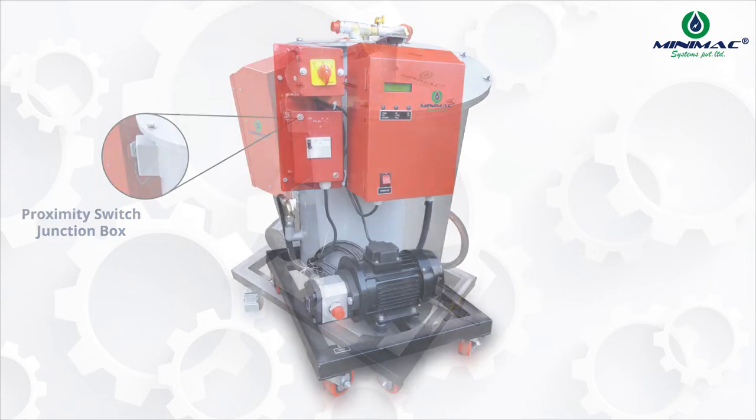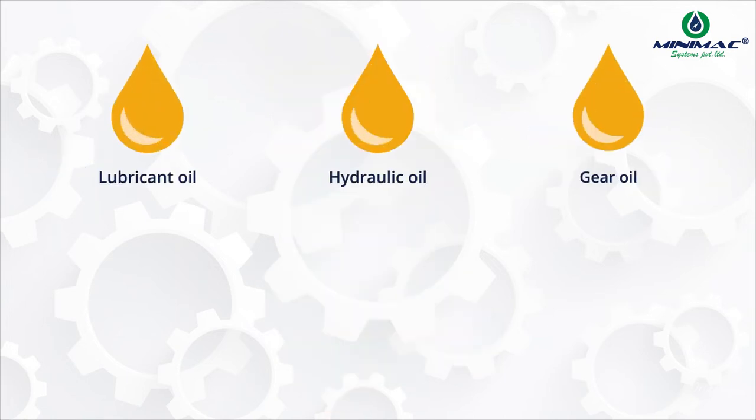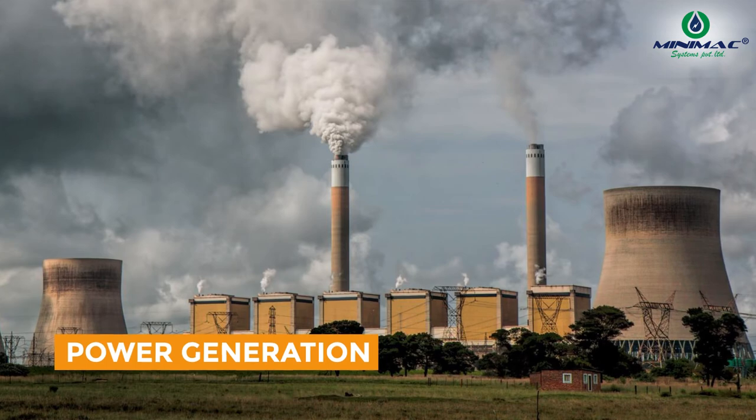This system can clean various industrial oils like lube oil, hydraulic oil, gear oil, thermic oil, and turbine oil. These oils are commonly used in all rotary and industrial equipment.